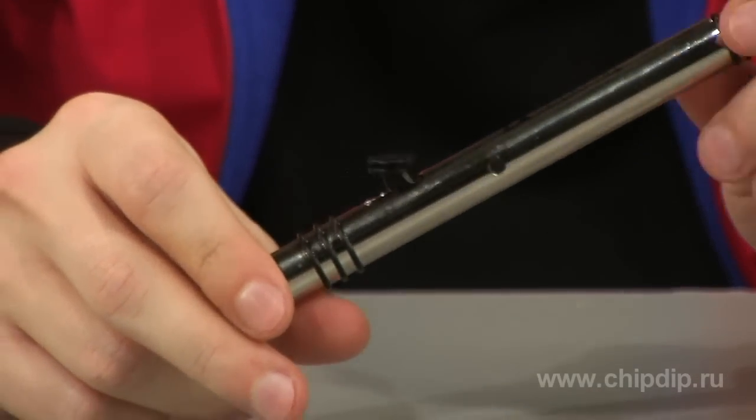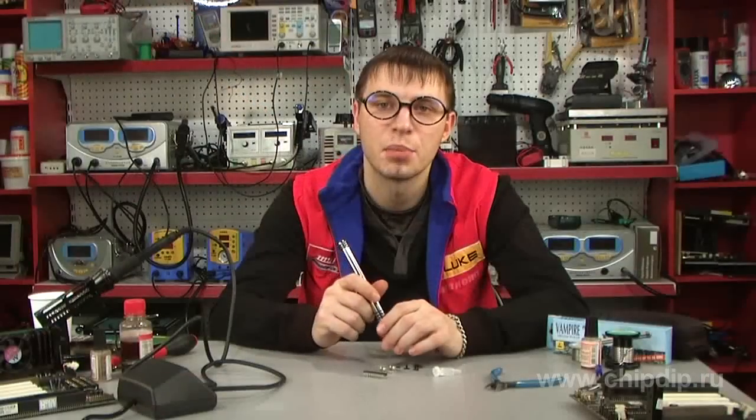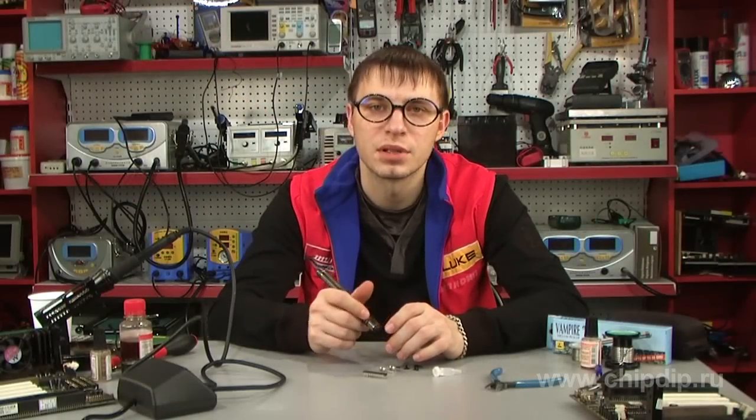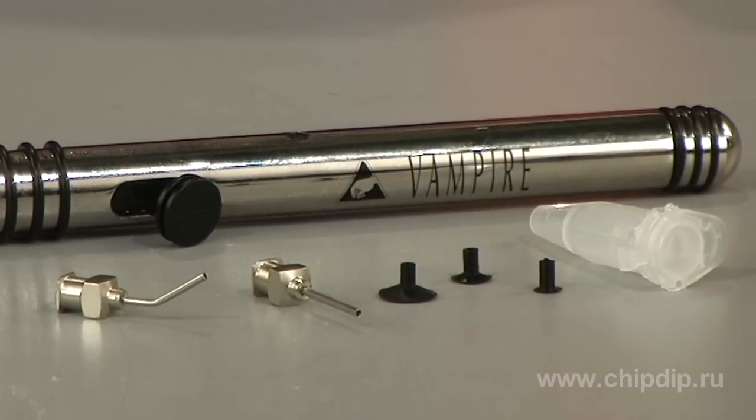Thus, a Vacuum Manipulator Vampire is rightfully considered to be a professional auxiliary tool in electronics work. The delivery set includes a vacuum manipulator, lubricant for the piston, two needle nozzles and three sucking dishes to fit them.